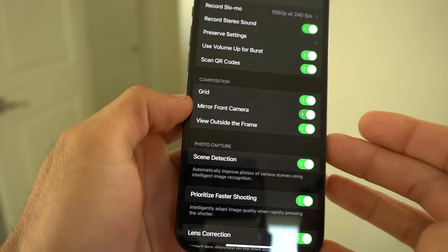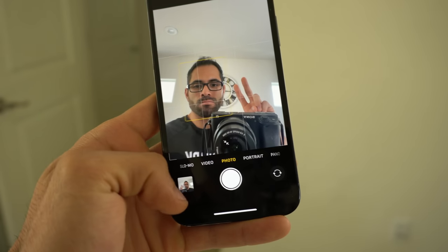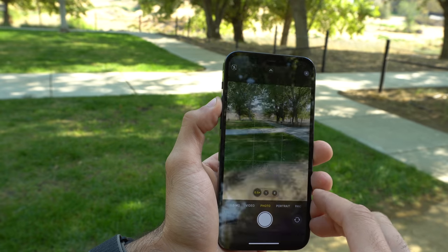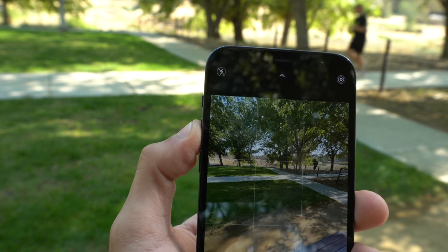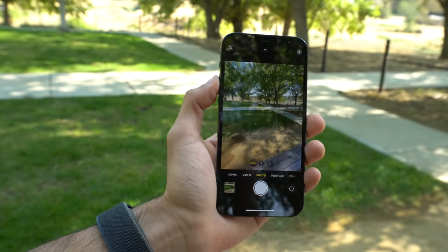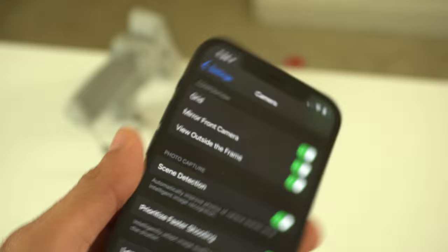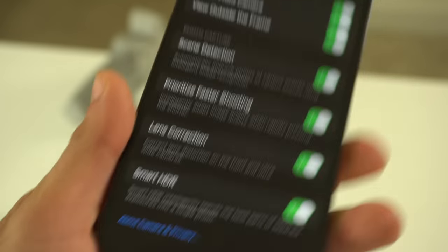Mirror Front Camera was new for iOS 14. When you take a front-facing selfie, it's going to look exactly like how it appeared in the viewfinder — it won't reverse the image. Outside the Frame — turn this on. When you switch to the back cameras, the black borders show a live view of the other lenses, giving you a preview of the next lens in case you want to switch to it. Scene Detection and Faster Shooting utilize the LiDAR sensor on the iPhone 12 Pro. Leave Lens Correction on as well, especially if you have multiple lenses.